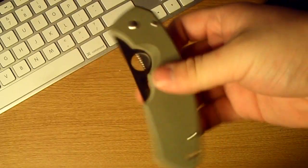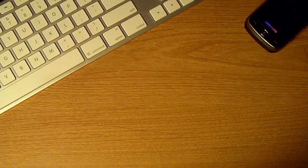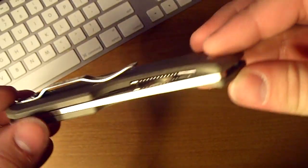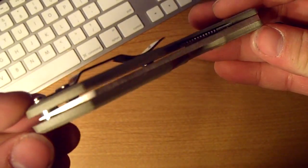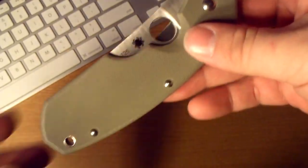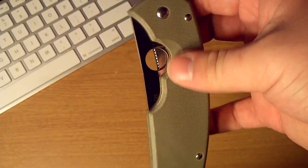The blade — it's just a really good looking, streamlined package. The blade really rides right up there, they don't waste any space with it. It's foliage green or OD green, whatever you want to call it, G10 handles. The blade is VG10.